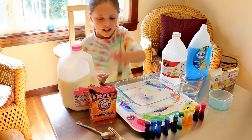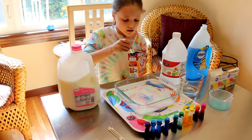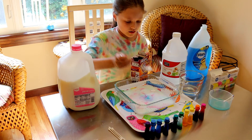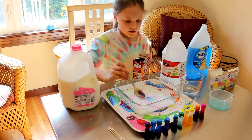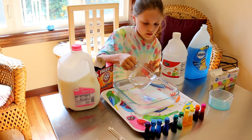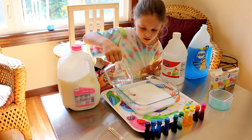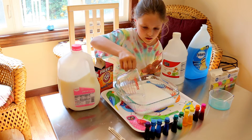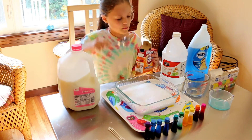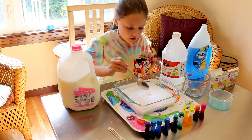It doesn't work. Now we're going to add our baking soda. I'm going to try that much first. Now I'm going to put the vinegar on. I'm going to try a little bit more of it, with the baking soda in the middle.